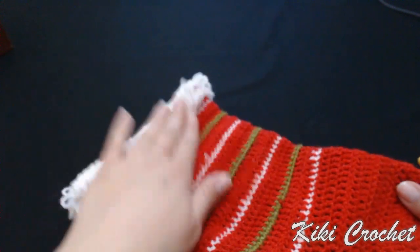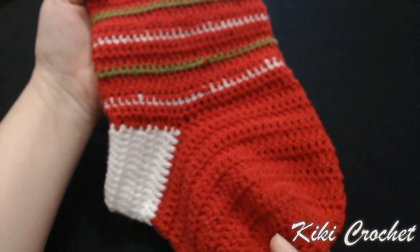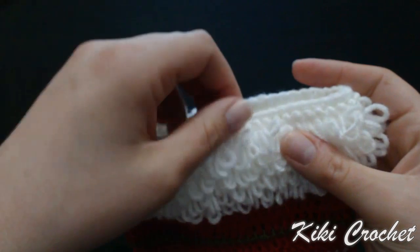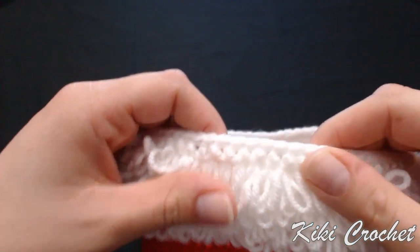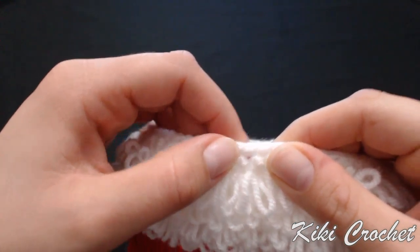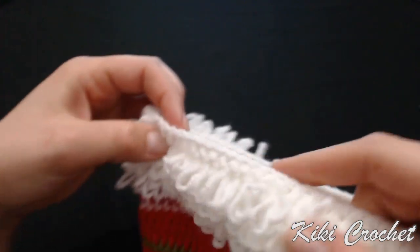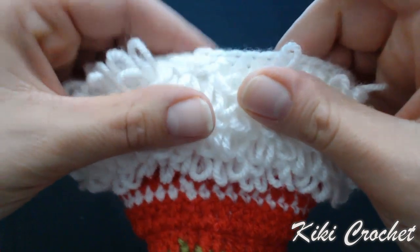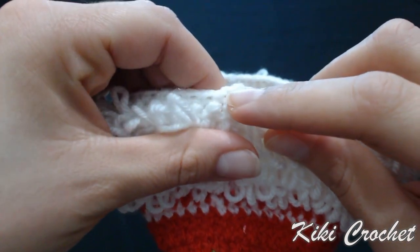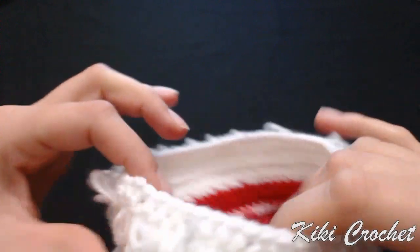I've completed my stocking so far — this is how it looks. I finished off with the loop stitches and my last row is a row with one single crochet in every stitch on the right side of our work. On the wrong side we work the loop stitches, and my last row is one single crochet in every stitch. I work a slip stitch in the first single crochet of the row, slip stitch, chain one, cut the yarn, pull the loop and tighten up. I've secured all of my yarns and weaved in all of my ends.